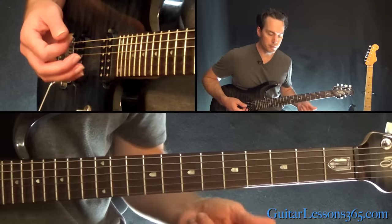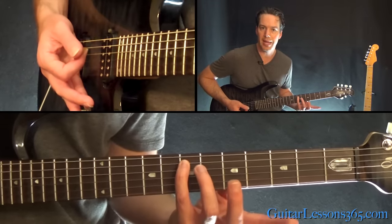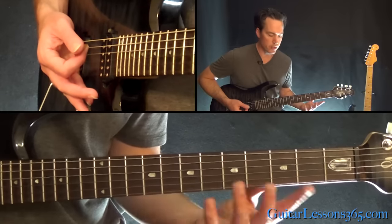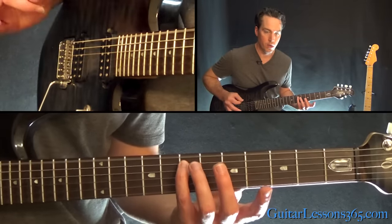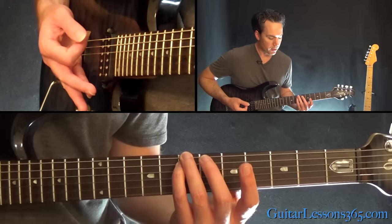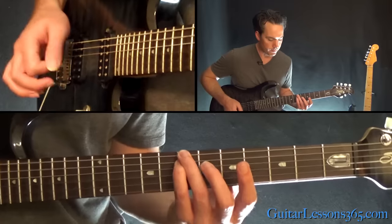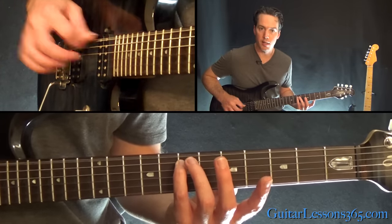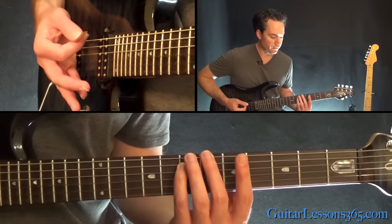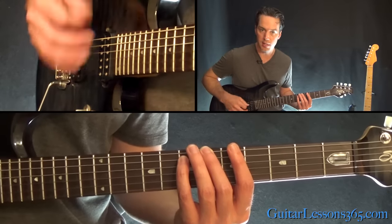This really involves you keeping your pinky at the 7th fret on the A string. We're in standard tuning here, so we're going to have the low E open. Then you're going to play the 7th fret on the low E and that pinky once again on the 7th fret on the A string together. Then the low E open again. Then the 6th fret on the low E string while keeping your pinky on the 7th on the A string.